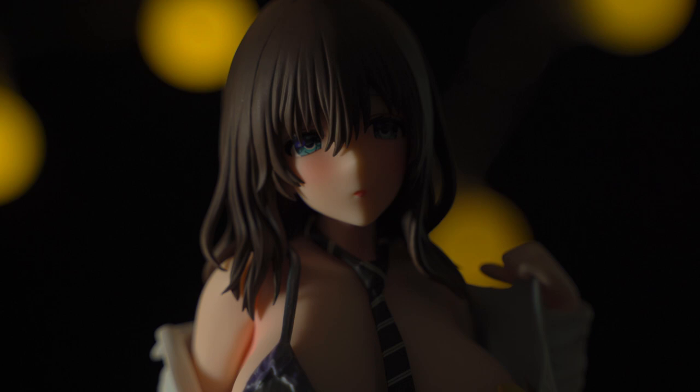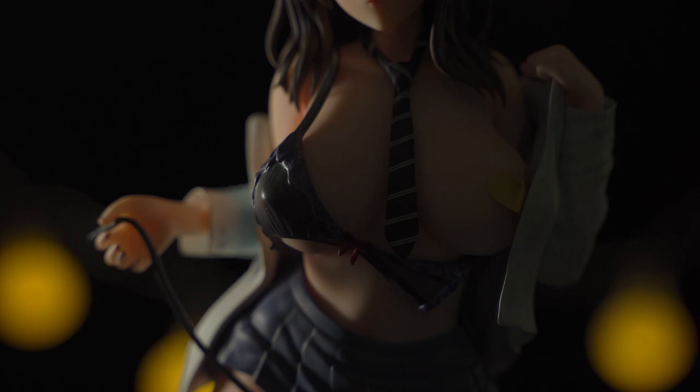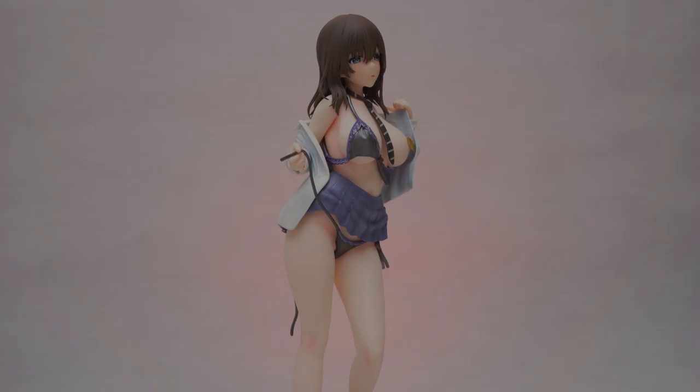This figure is 1/6th scale and stands just under 27cm with the base, and is made by Daiki Kaogyo, which is a pretty big figure company, so I have high hopes for this one.